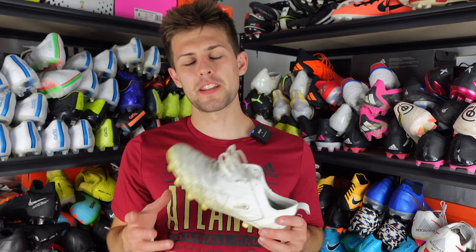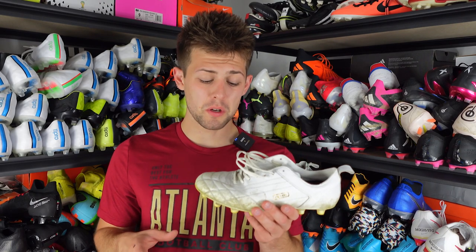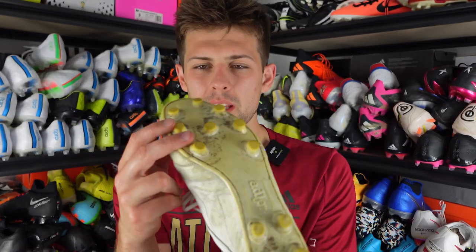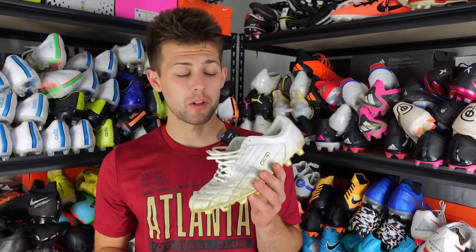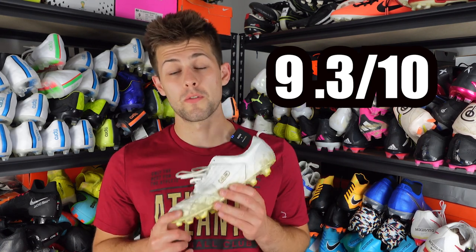This is a boot I really like and think is going to serve me well as a substitute for my 11 Pros, which are almost 10 years old now. The rating I'm giving these is a 9.3 out of 10 — the highest rating I've given any boots so far. For something that costs around $200, it's well worth the money. It's dirty — I have a white pair so you can see the green and yellow grass staining — but for $200 I'm going to get more than my money's worth.